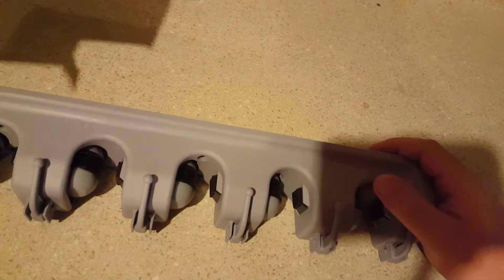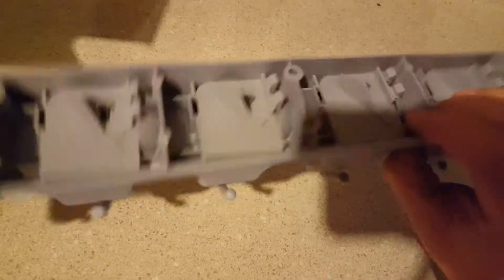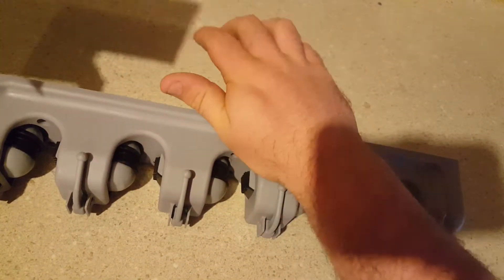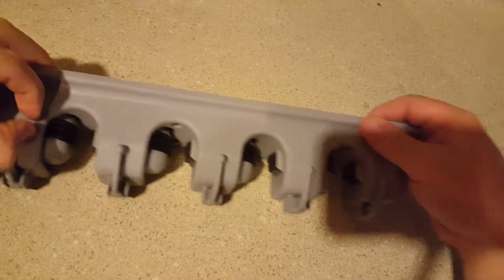I had bought one of these before at like Dollar General a while back and it fell apart already. This thing feels like it weighs four times as much, and I mean that thing is strong — it don't bend or nothing. That's awesome. Looks like this one's going to hold up a lot better.